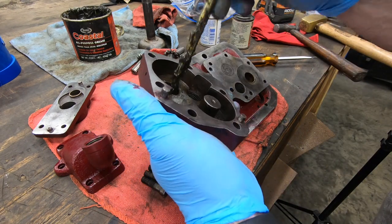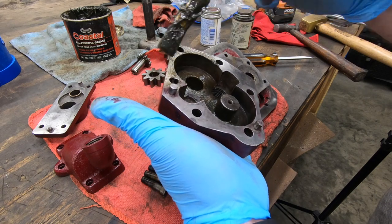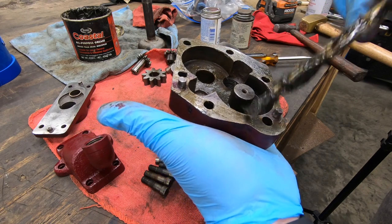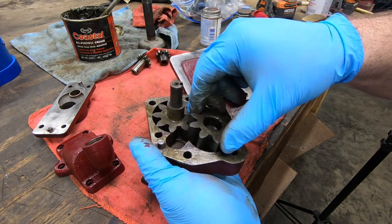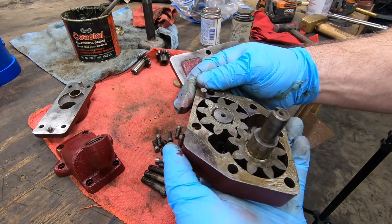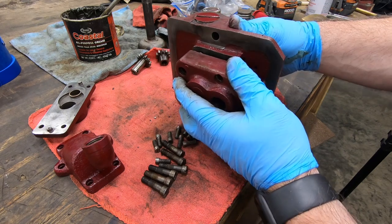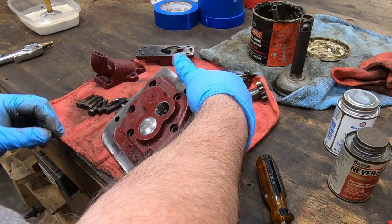There are no gaskets between any of the components on this pump. I saw on Steve Summers' YouTube channel, where he was rebuilding the pump for his 2H, that he used generic grease as a sealer between the mating surfaces. With a little bit of grease on the bearing surfaces, I can now take the pump body and mate it with the cover using locating pins and some Philister head screws.